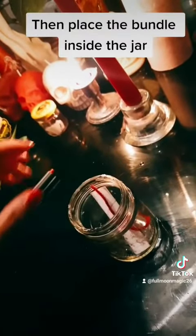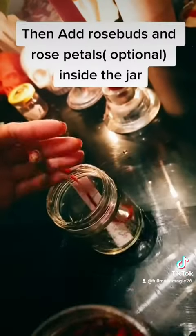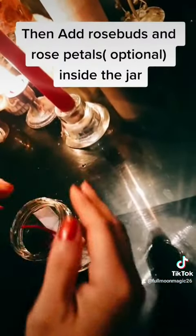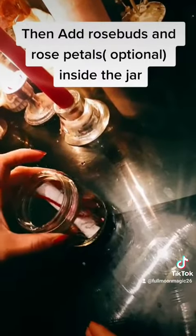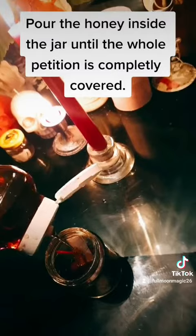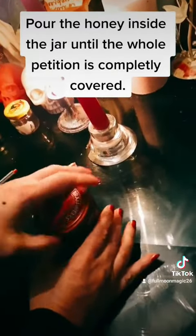Then place the bundle inside the jar, then add rose buds and rose petals — optional — inside the jar. Pour the honey inside the jar until the whole bundle is completely covered.